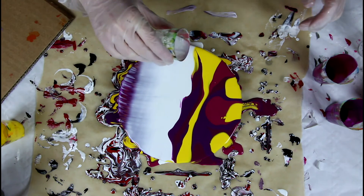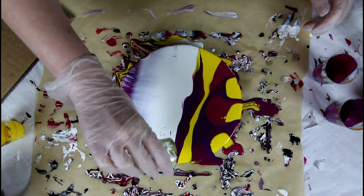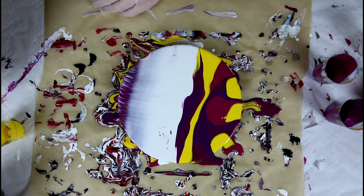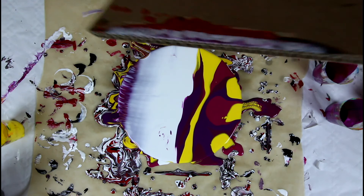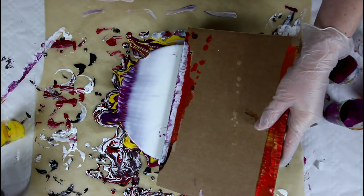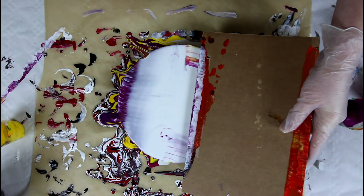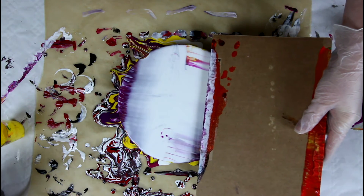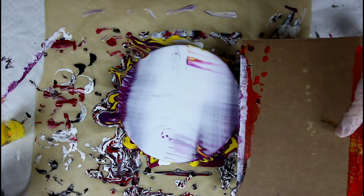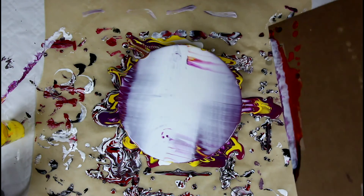The second side now, I'll add more white. Use the other side and swipe. And now I'll give you a time-lapse.